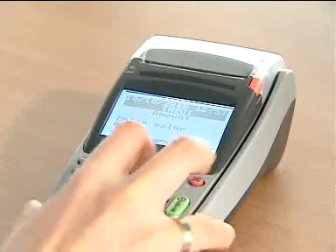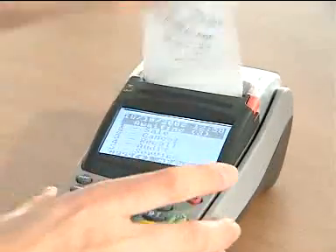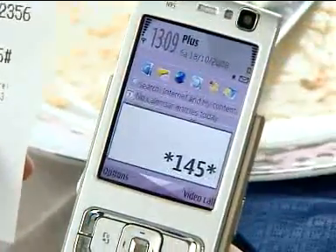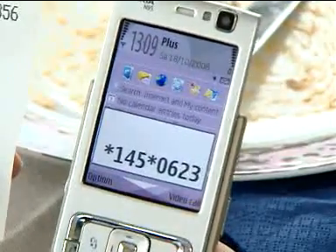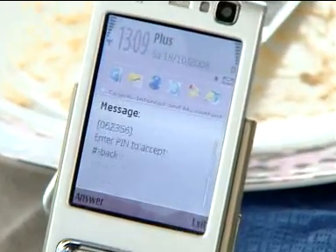Who wants to carry cash or a wallet with all the plastic in it? That's passé. But just like buying a coffee, you can also pay for a meal in a participating restaurant. First, you indicate to the waiter the payment method. Then, you dial the MPay number shown on the printout. You confirm the transaction with your personal PIN — that's for added safety.